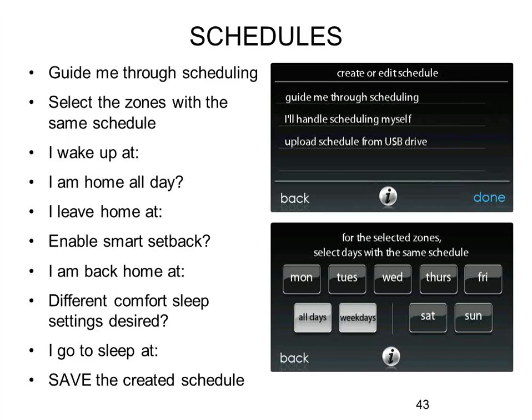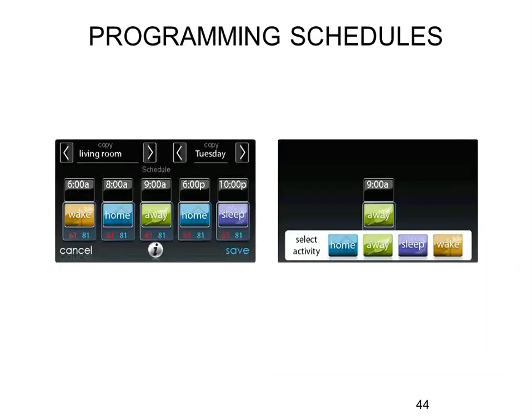For scheduling, the user first figures their comfort profiles for temperature, humidity, and ventilation, then separately does their scheduling. They can do it the traditional way by clicking on weekends, weekdays, or each day individually. Or they can use Guide Me scheduling, which is interview-based: it asks what time you wake up, what time you go to work, what time you get back, whether anyone is home while you're gone, what time you go to bed — and then it builds your schedule. End users tend to like that a lot better. After the schedule is built, they can come in and override specifics, like changing away time from 9 o'clock to 8:30.